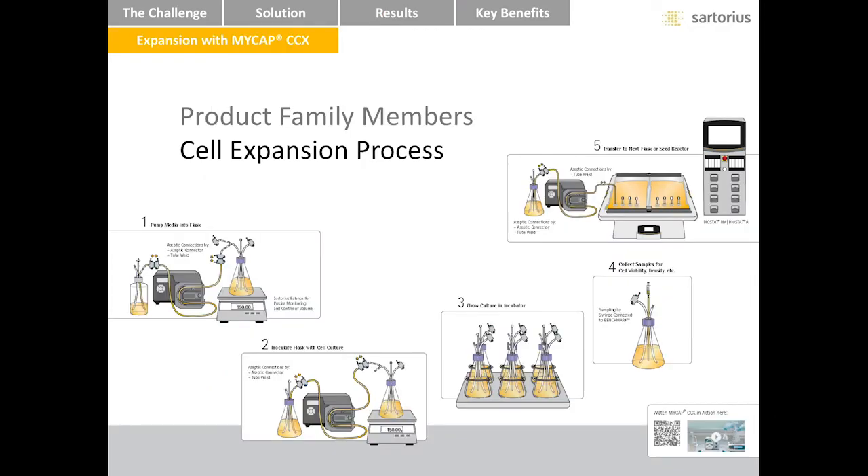I have a diagram illustrating the steps for passaging from flask to flask and flask to reactor with MyCAP CCX. Note first that these steps are done outside of the BSC. MyCAP CCX uses commonplace parts and routine operations. Peristaltic pumps transfer fluids, balances are used for precision of transfers, and connections are made by tube welding or aseptic connectors. In fact, we are not introducing a new flask. MyCAP CCX is currently available on Corning's plastic Erlenmeyer flasks — we are simply introducing an improved closure. A change to MyCAP CCX is a modest and very manageable change with significant upside.